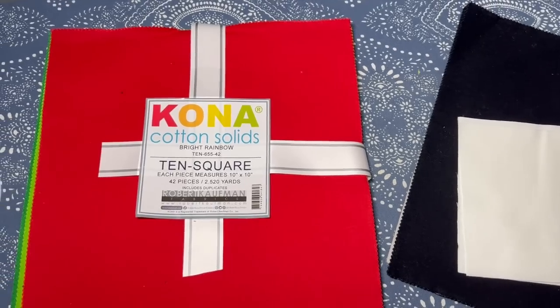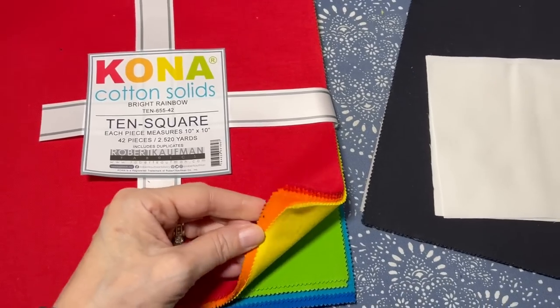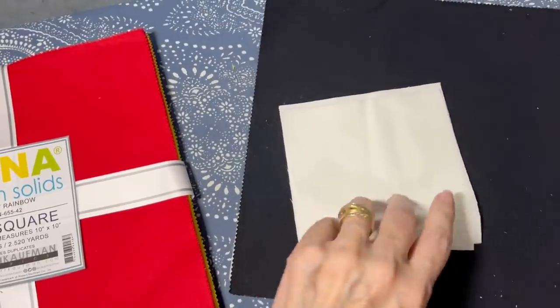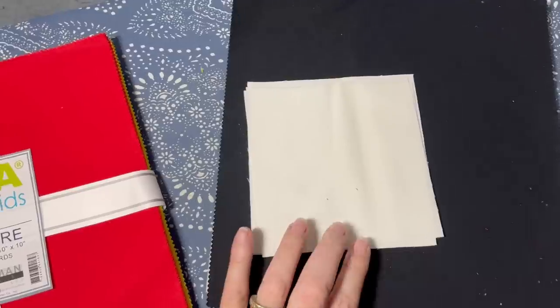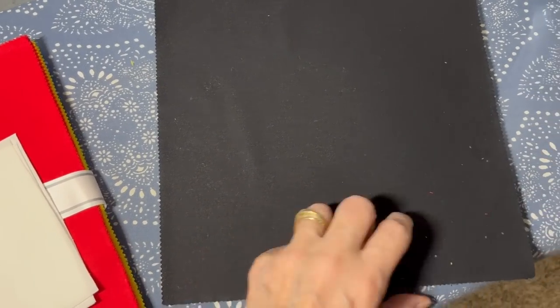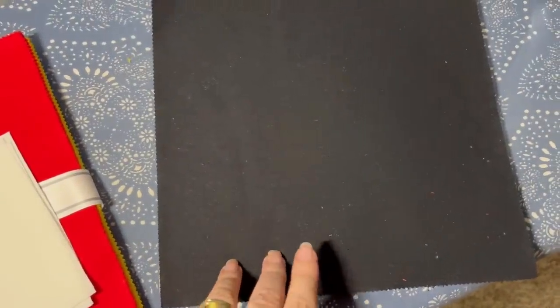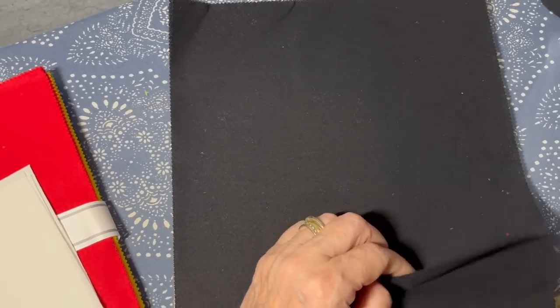For this tutorial I'm going to be using a layer cake of Kona solids in bright rainbows — they've got just a ton of great colors. I'm also going to be using some five inch squares in white. I cut these from yardage, but if you have a white charm pack you can use that, or if you have a white layer cake you can cut them into five inch squares. I'm also going to be using some leftover fabric from a layer cake that is 10 inches in black, and I'm going to be cutting those into two and a half inch strips — you can also use a jelly roll. That is all we're going to need.